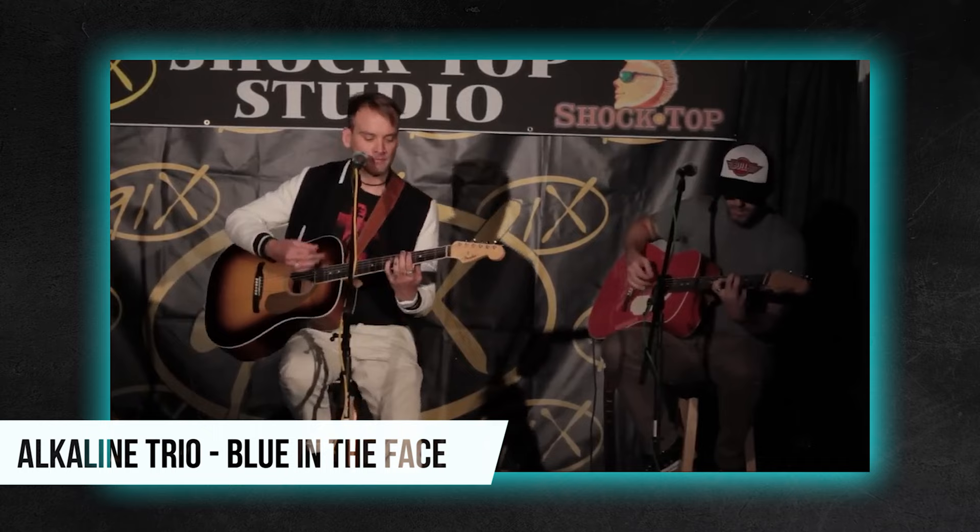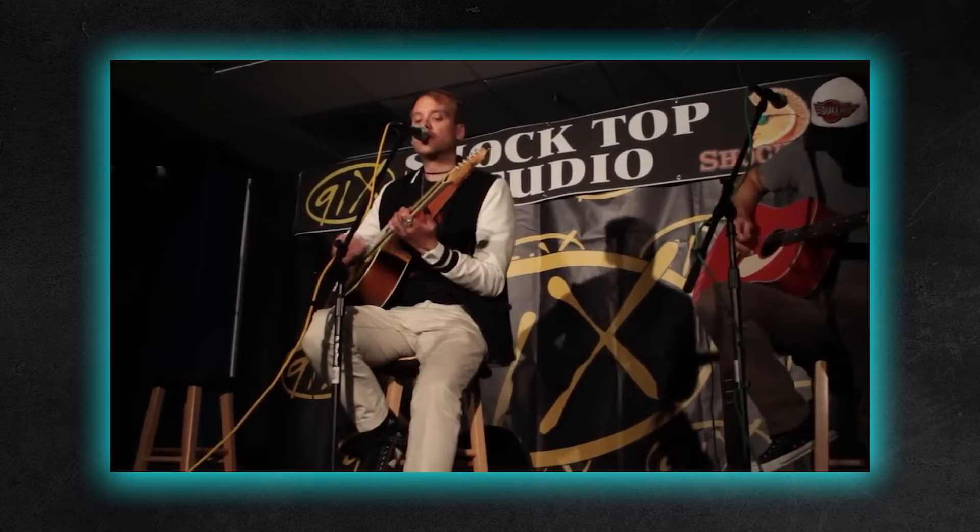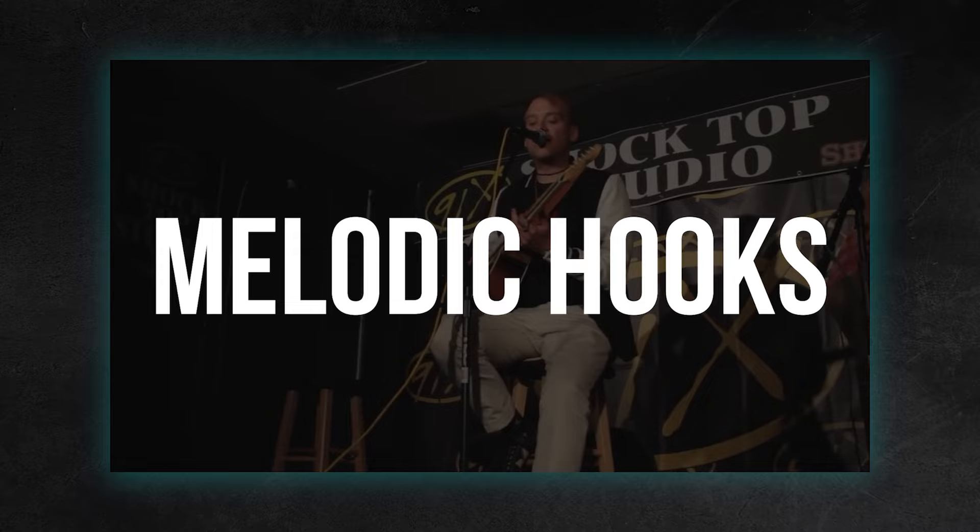If you've listened to any amount of Matt Skiba's music, you've most likely heard this trick being used before. A great example is in the main guitar line from 'Blue in the Face.' Matt uses this droning technique with the open strings to create these great little melodic hooks throughout the track, and this is really the key to a lot of his greatest guitar work.